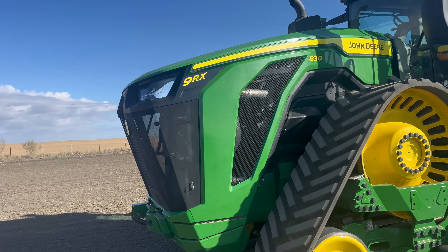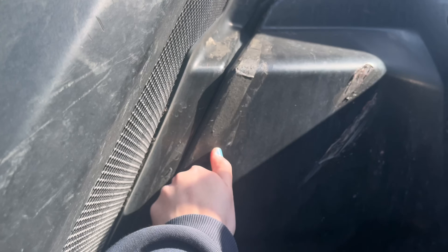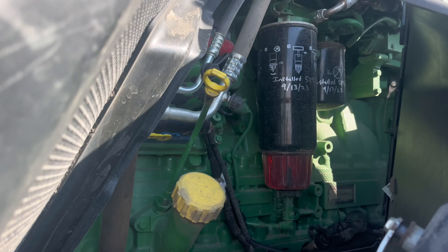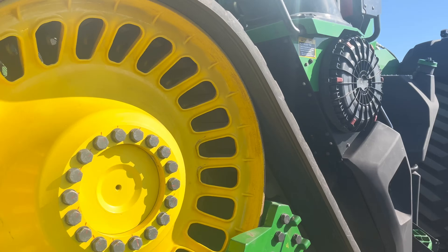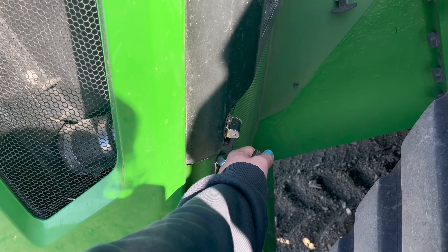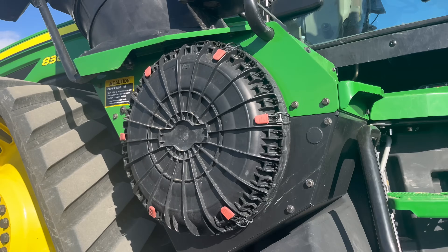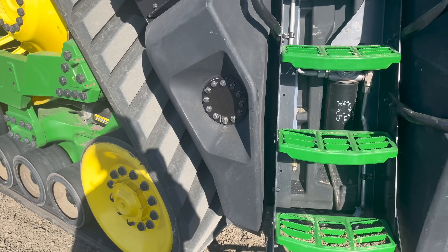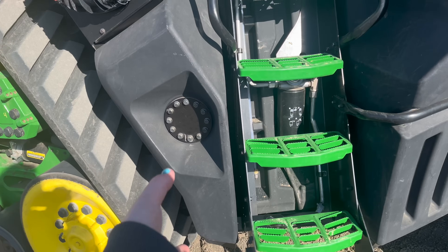As far as servicing goes, there is a reversible fan, so no more blowing out those radiators manually. The servicing door is right here — you're going to check all that inside: oil filters, all right there. Looking at the side of the tractor, everything is ground access. Your air filter is right here, and if you have a fast fill, you can hook that up right there — it's a system used on the X9s, but it's now an available option for the fuel tanks.